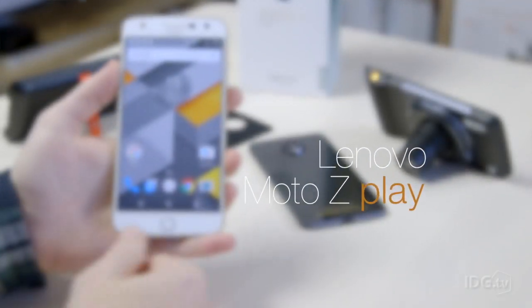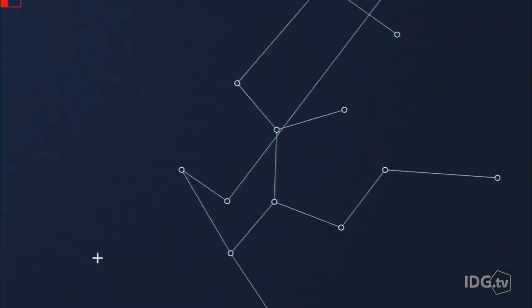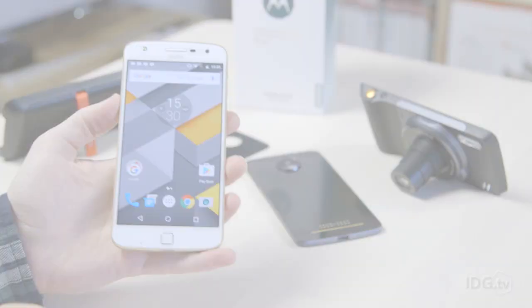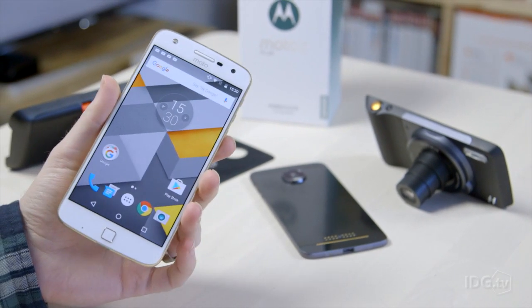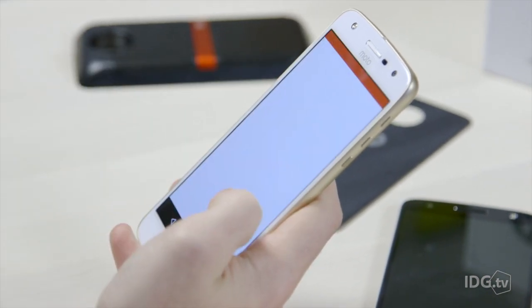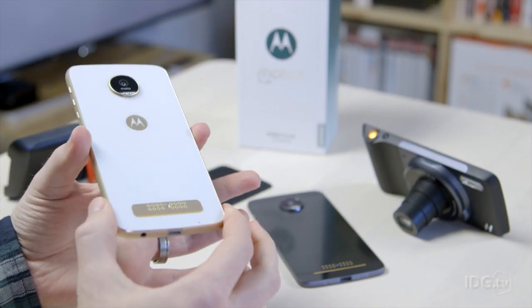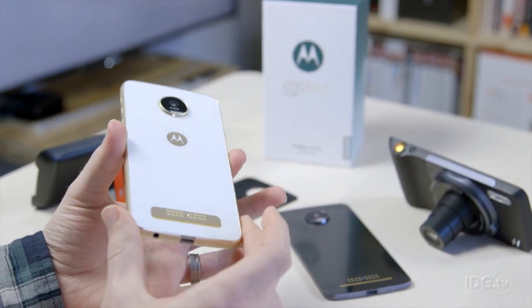Now owned by Lenovo, these new Moto Z phones are a new take on the modular smartphone. This is the new Moto Z Play — no longer using the Motorola brand since Lenovo bought the company. It's the cheaper of the two new Moto Z phones, coming in at £369, so quite a middling price — not budget, not premium.